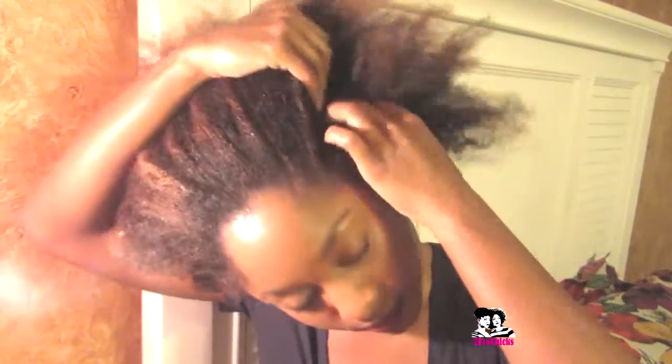I also like to get a headband — or you can use a clip as well — to kind of separate the hair. So I'm going to section my hair now into different pieces to start my Bantu knots.